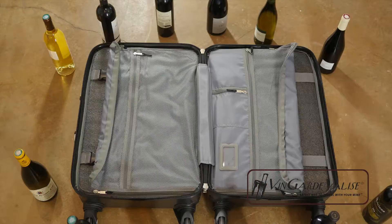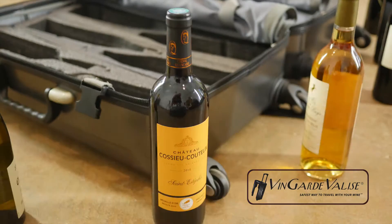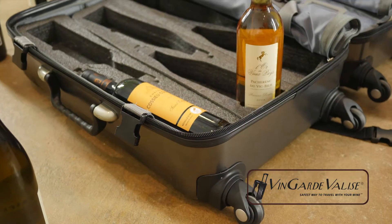Fully packed, the Vingard Valise weighs between 43 and 49 pounds, so you can rest assured there'll be no excess baggage charges when flying.